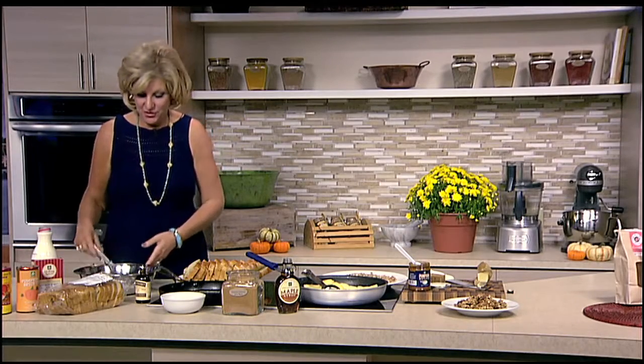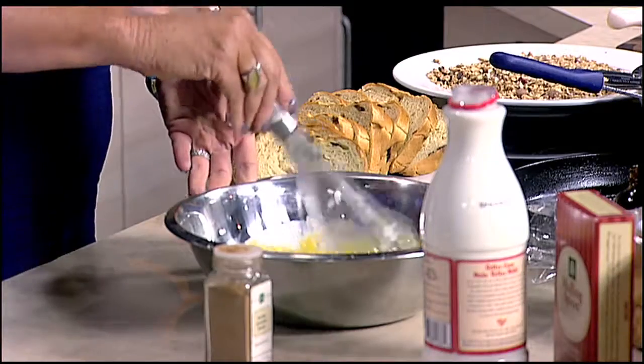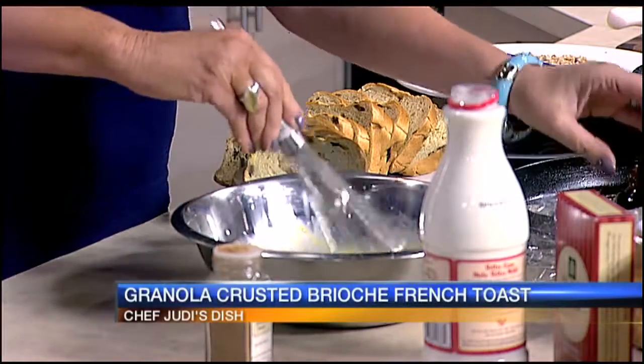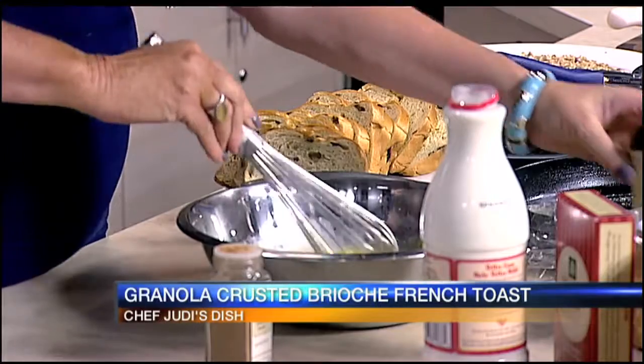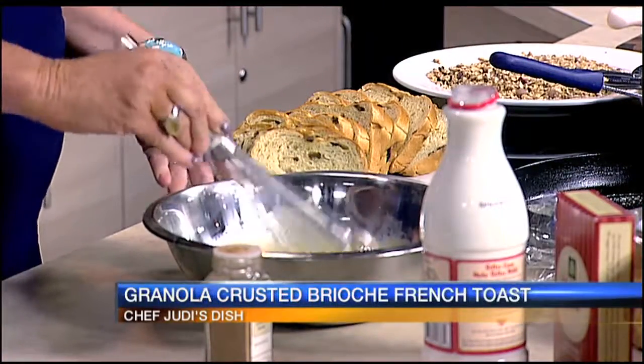Let's get started with the french toast batter. A lot of people will just scramble up some eggs and some milk, but I'm going to have you put in a little sugar and definitely pure vanilla extract. You really want to spend the money on a better quality vanilla extract because it really makes a difference and brings out a beautiful flavor — no imitation going on.